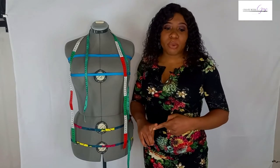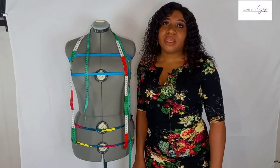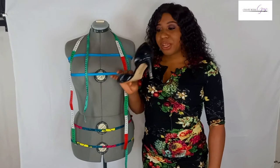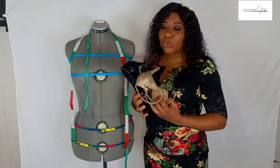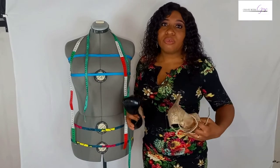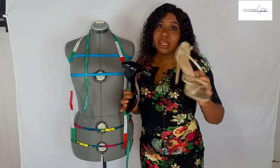One other very important step you shouldn't miss: you should ensure that your client puts on a heeled shoe, something they are most comfortable with. It could be something as little as a low heel or as high as a stiletto. The point is they need to put on a heeled shoe, so that you can get really accurate measurements, especially when you want to take the full length of an outfit.